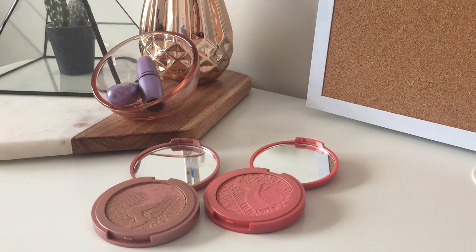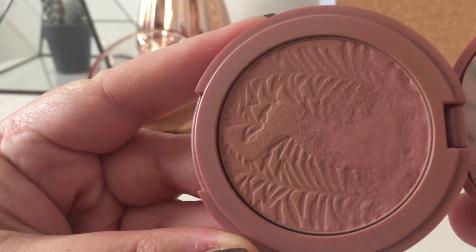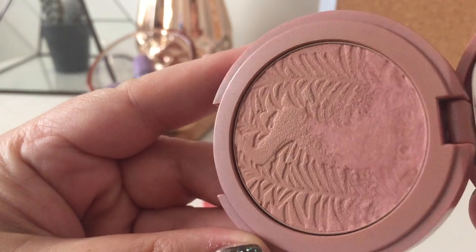Today I'm going to show you one of the quickest, easiest and most cost effective ways to fix a beauty problem that we all have. If you're interested in seeing what this is and how I'm going to fix this terrible beauty affliction known as Hard Pan, then stay tuned.